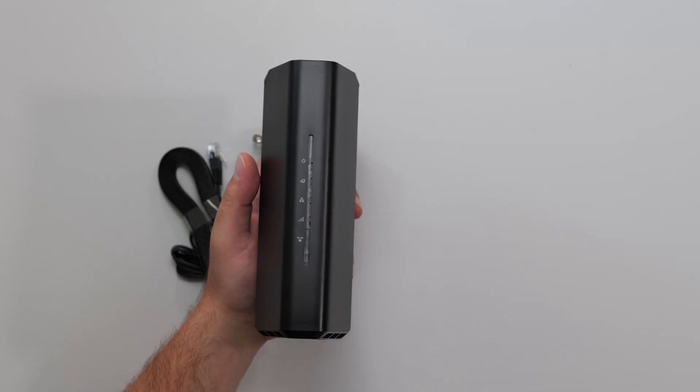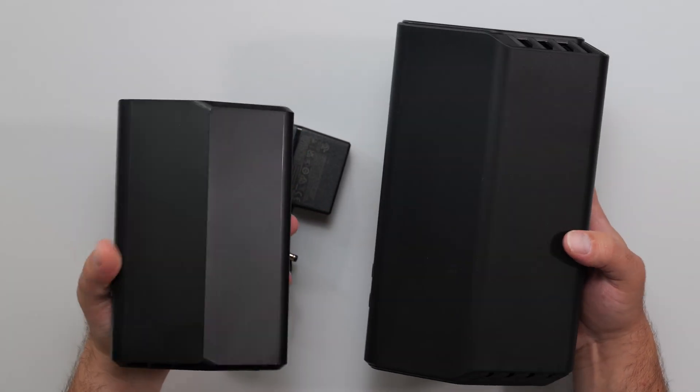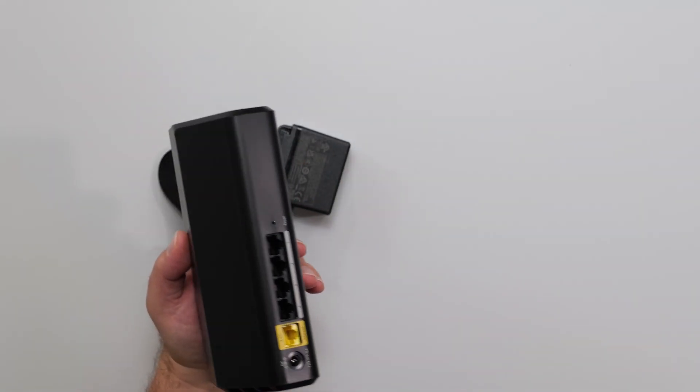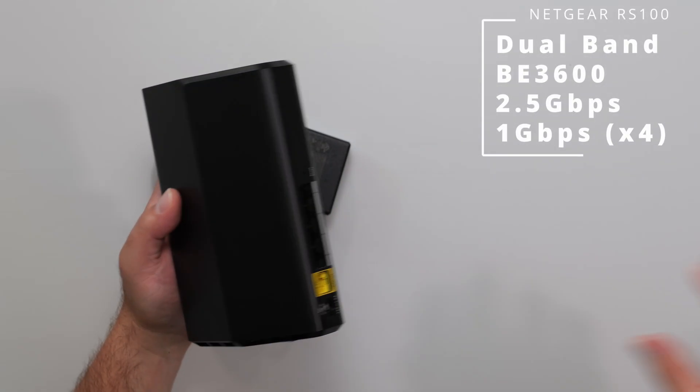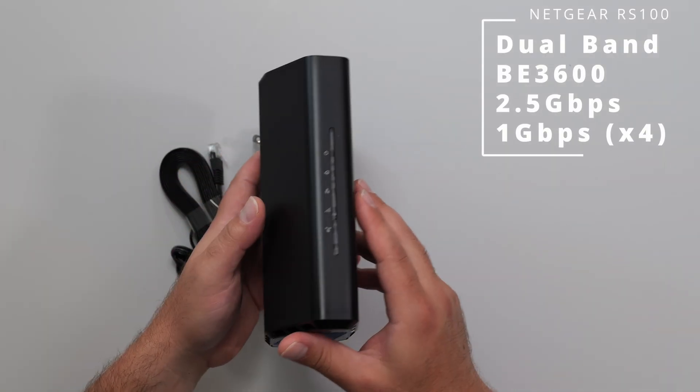The RS100 is compact in size. Here is the RS200 for a frame of reference — the RS100 is definitely a lot smaller. The other models get slightly larger from the RS200, and I think the RS600 and RS700 are larger, not by a whole lot, but definitely larger.